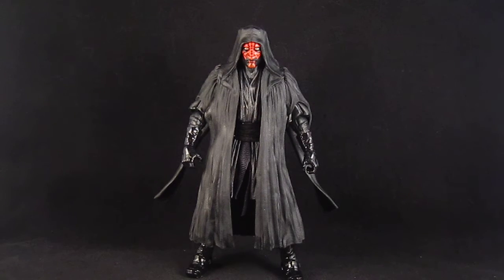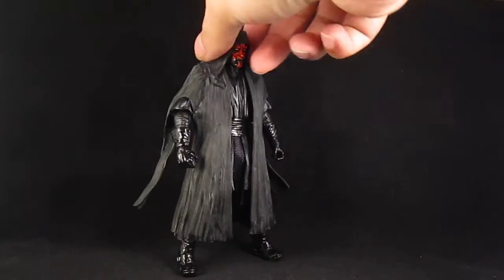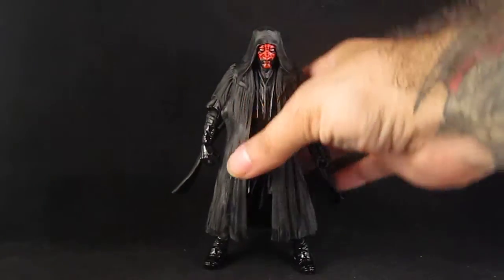I love Darth Maul — I think he's one of the best things from the prequels. I just love collecting Sith Lords, and this figure is pretty cool. It does not disappoint.